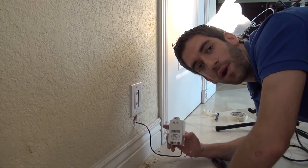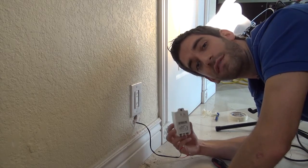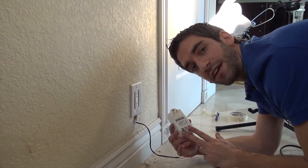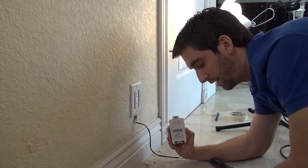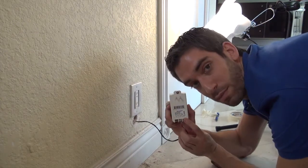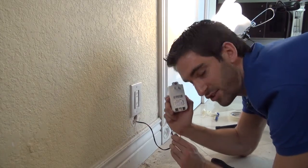A couple of things I want to point out. Most Honeywell transformers — if you've ever had a hardwired Vista series panel or even the older Lynx panels — polarity did not matter when you were making your connections. It is very important on the Lynx Touch that you do observe polarity. There is a red spade lead here; your terminal is marked with a plus. You have the black one with a negative. Just make sure you match that.